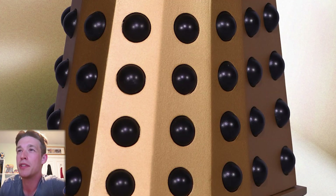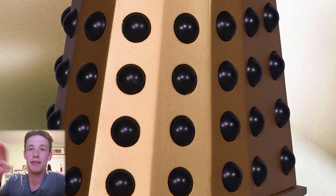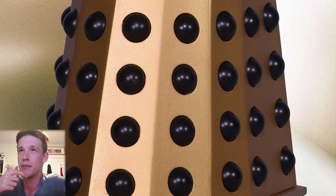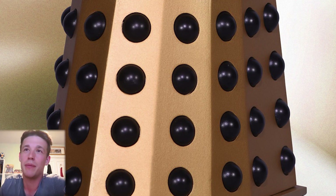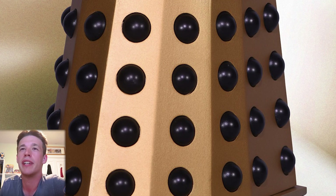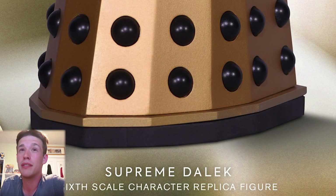Moving on to the skirt — the proportions of the skirt itself are decent, but then you look at the hemispheres and they just look too flat. They're not supposed to be completely half-spherical like the Character Options ones are — I only just learned this recently from someone who commented — but they're not this flat, which just doesn't look right. The base looks really good though, with the two-tier base.